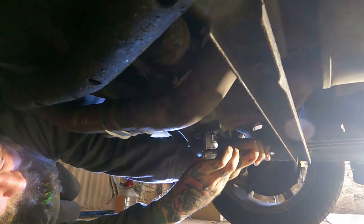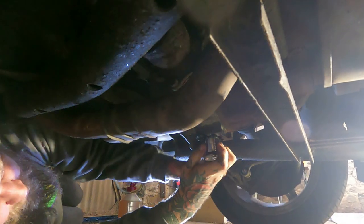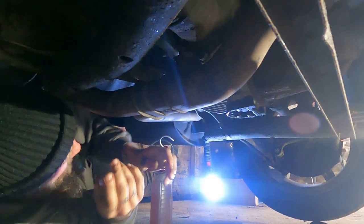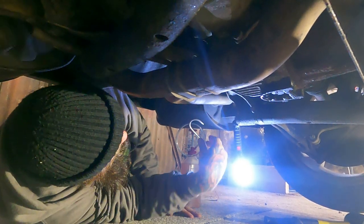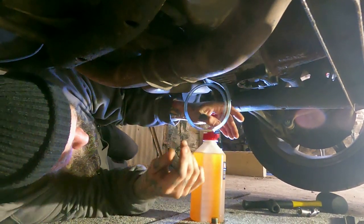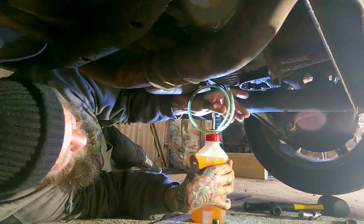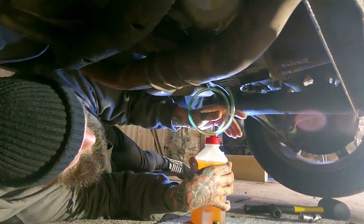She's drained, so we're putting the drain bolt back in with the new aluminium washer. Then we use exactly the same process as we did with the gearbox oil — put the fluid in the pump, hook it in, and pump it in. About one litre. It's very thick gloopy oil — much harder to push through the pump than the gearbox oil.